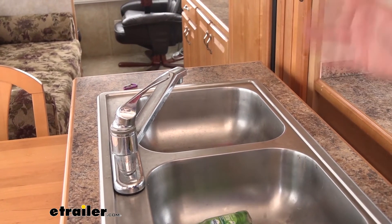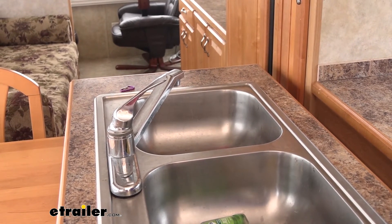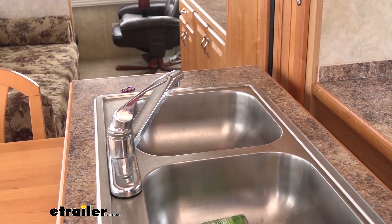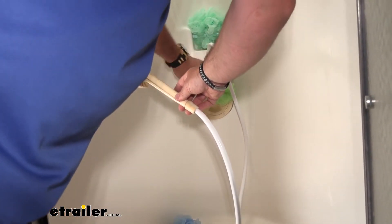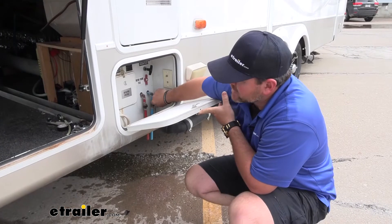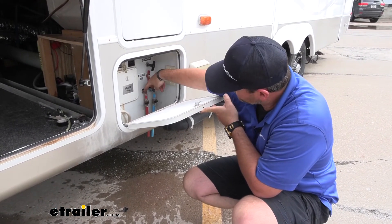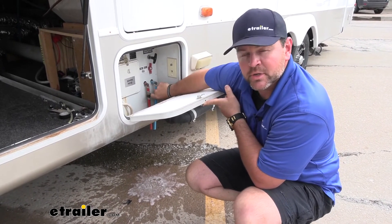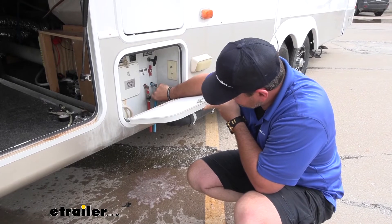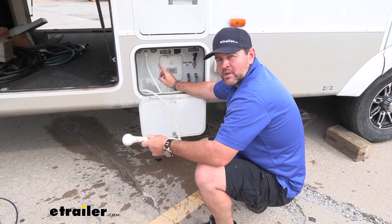Keep in mind, you only want to go through the system one time, and you want to let the compressor sit for at least 30 minutes before you do a second pass if you need to. Once you're done with the inside, you're going to come to the outside and you want your two lines that are going out to drain your tank — make sure you drain those. Once you're done, make sure you shut the unit off.